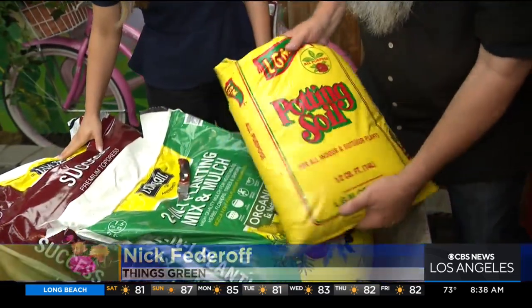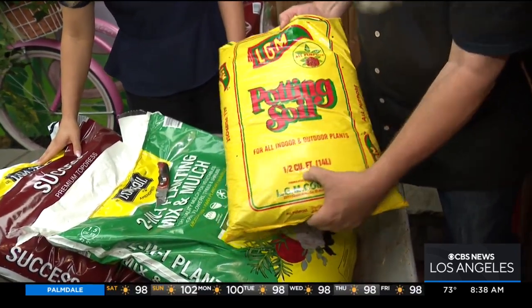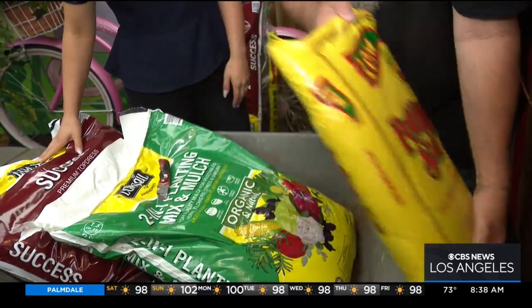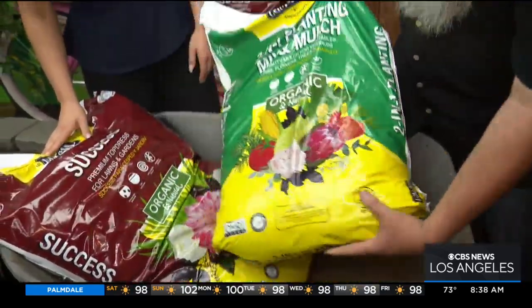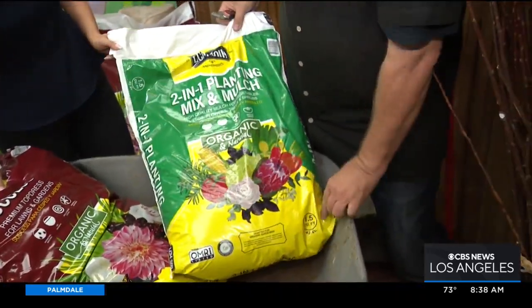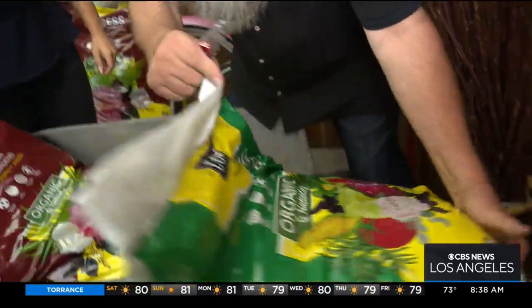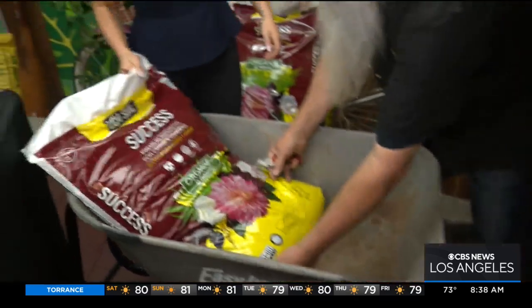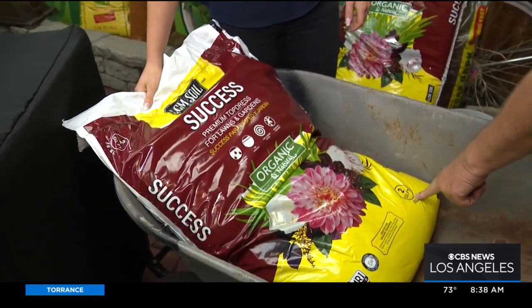Sometimes we buy soil in bags, and bags come in different sizes. Here's one that is a half a cubic foot — good for limited hand strength, you can pick that up. This one here is a one and a half cubic foot, a little bit bigger. And this one is a two cubic foot bag — it's heavy, I'm not even going to try to pick it up.